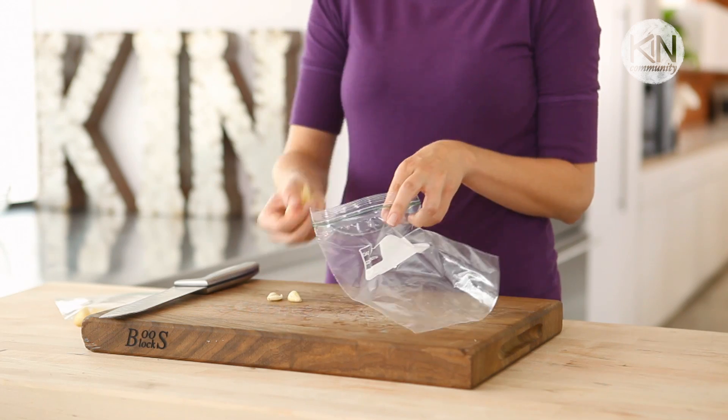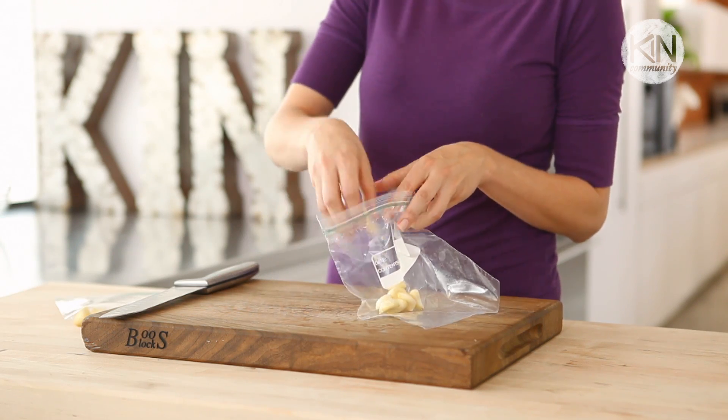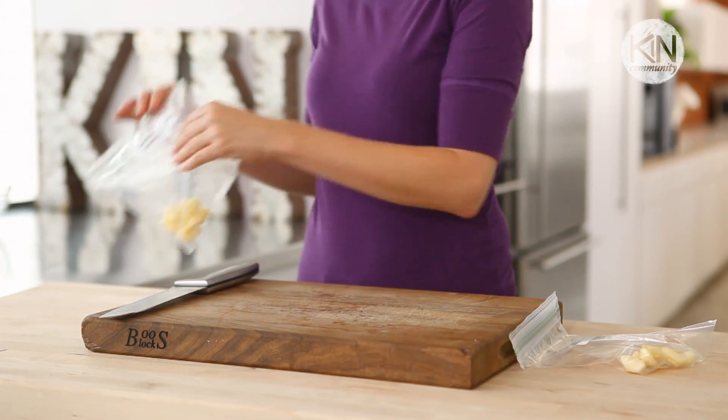If you're looking to store your garlic for longer than a week, I recommend popping them into the freezer in a zipper bag. They'll last this way for up to six months. It's really important to note, though, that when they do thaw, they're a little mushier than their original state. So you want to make sure you're using them either minced or pureed.